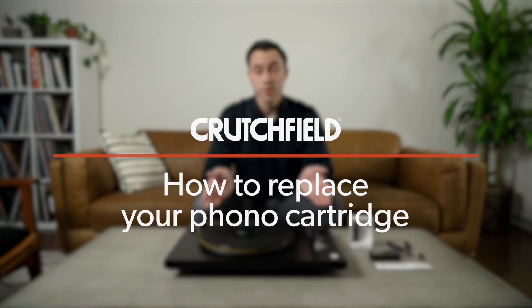Hi, I'm Philip and today I'm going to show you how to replace the cartridge on your turntable. This is the Mobile Fidelity Studio Deck, but the same steps apply to pretty much any turntable that has a removable cartridge.